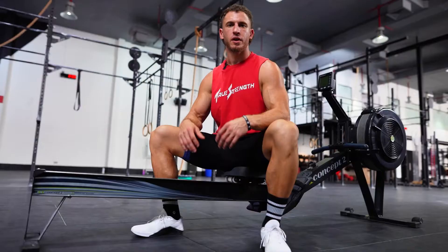The reason I love the 2K row is that it tests strength, stamina, and sheer will. The 2K row not only reveals character, but builds it. This test will help instill the mental fortitude that will help you achieve any goal or overcome any obstacle that life may throw at you.